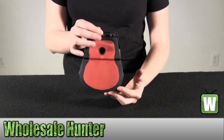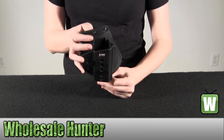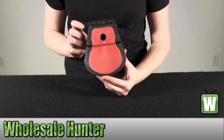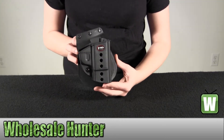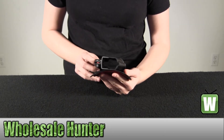These holsters provide both comfort and stability. Some of the features include a tension adjustment screw, rubberized paddle, one-piece holster body construction, a steel reinforced rivet attachment system, and a protective side channel.